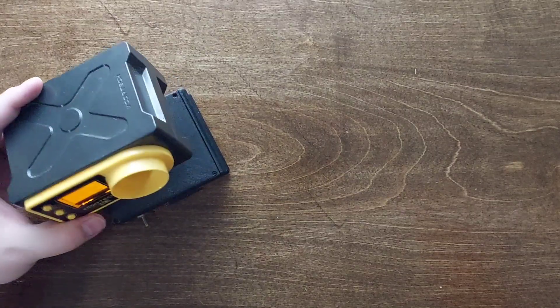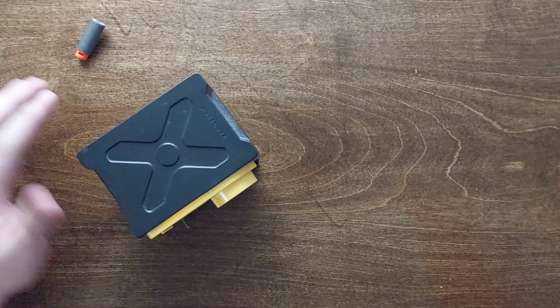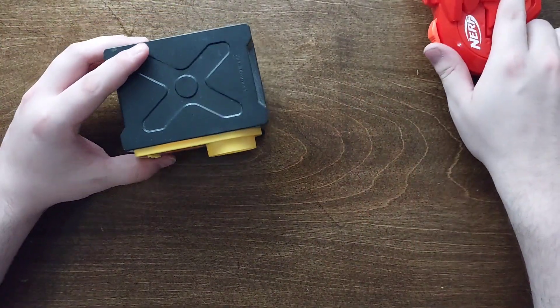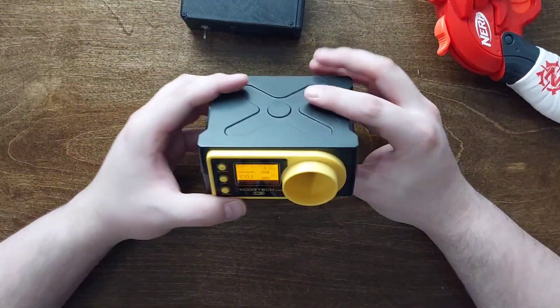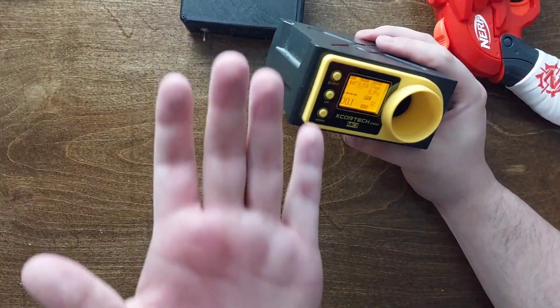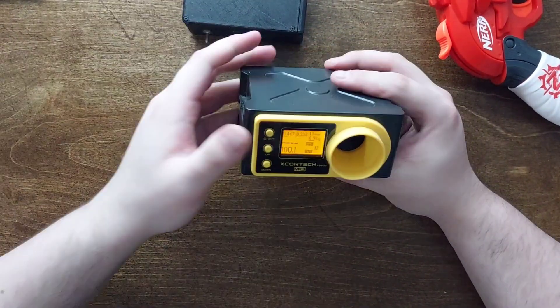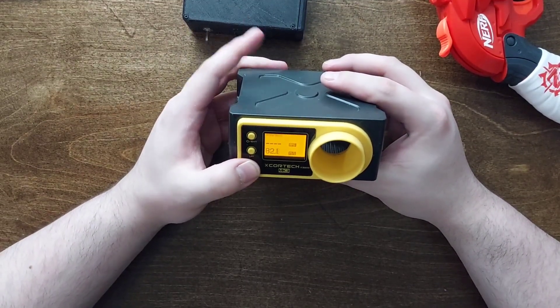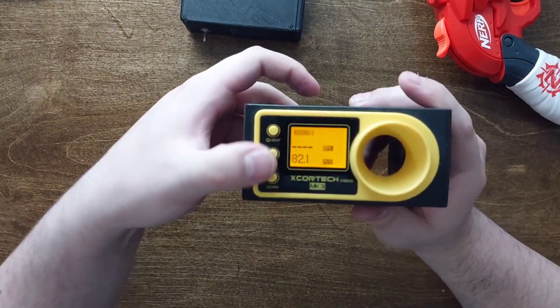100 FPS isn't much to get hit by, but when you get hit in the same exact spot so many times, it stings. Shot memory — so you can see the results.